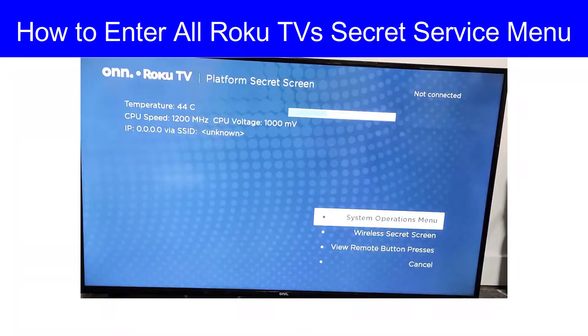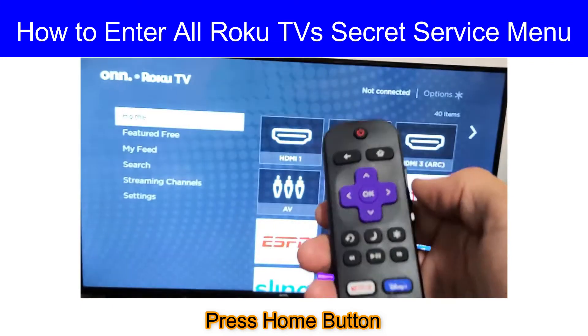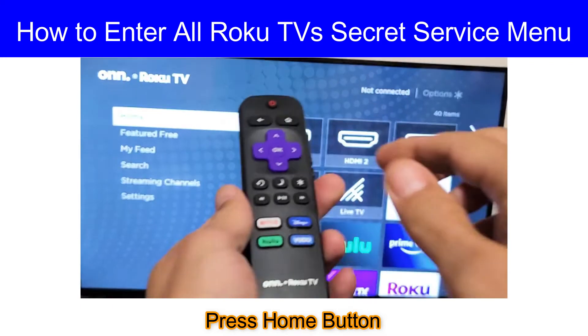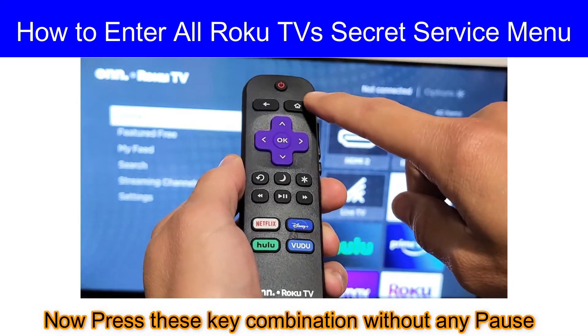Hey guys, today I'm going to show you how to enter Roku TV's service menu. First, press the home button. I will show you the key combination you have to press without any pause.